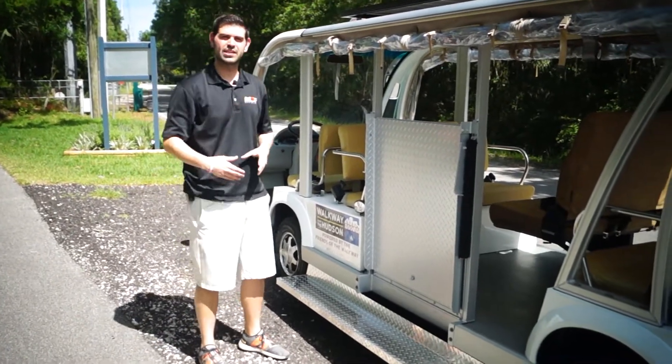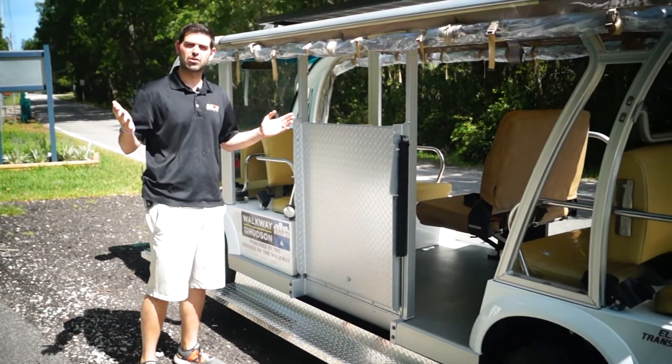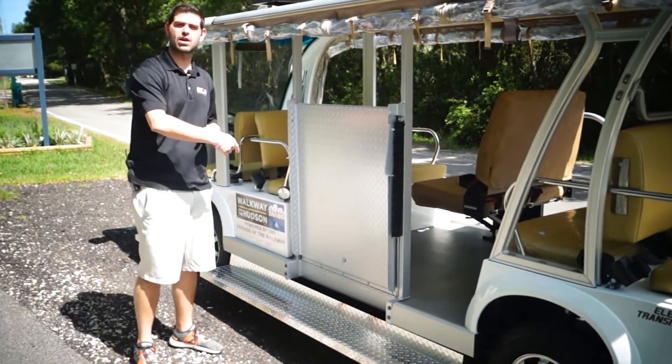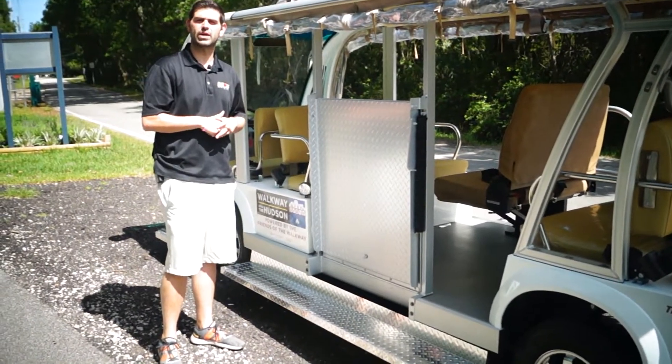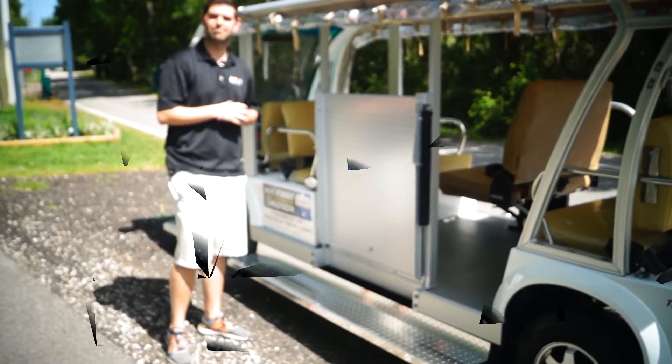No matter what size vehicle it is, we could do a running board package on any tram. Even if you get a golf cart or a bubble and you want to step in, we could do that as well. If you're interested in the running board package, give us a call at 904-247-1818 or you can visit us online at MotoElectricVehicles.com. Thanks guys.